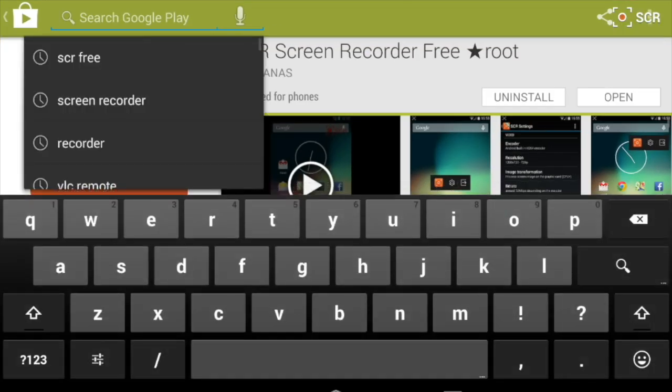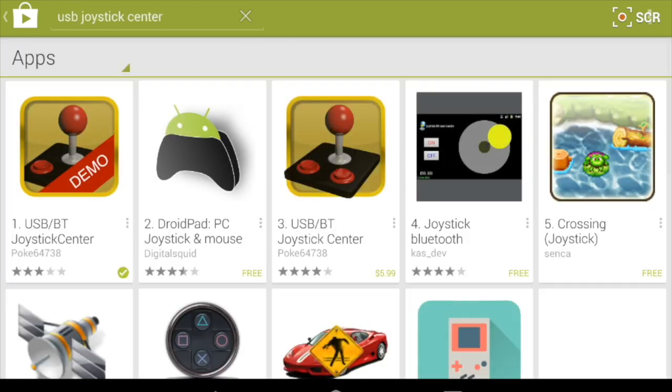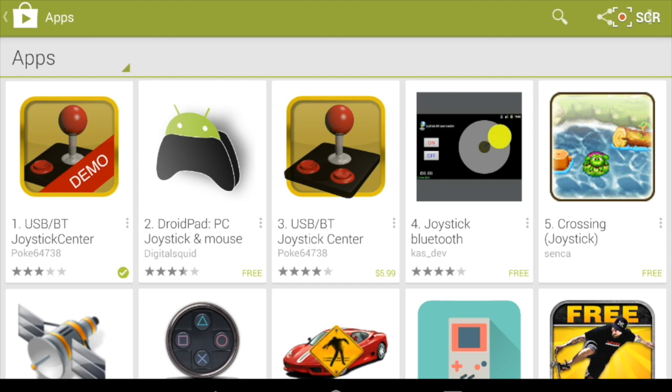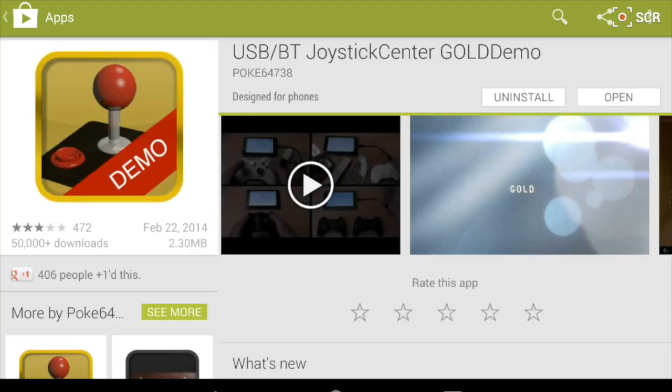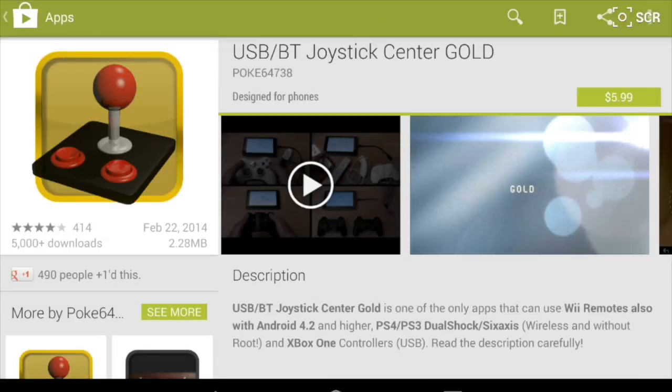So the very first thing you're going to want to do is download the Joystick Center app, which essentially creates a driver. They have a free version, which is the one I'm using right now, and they also have a pro version.